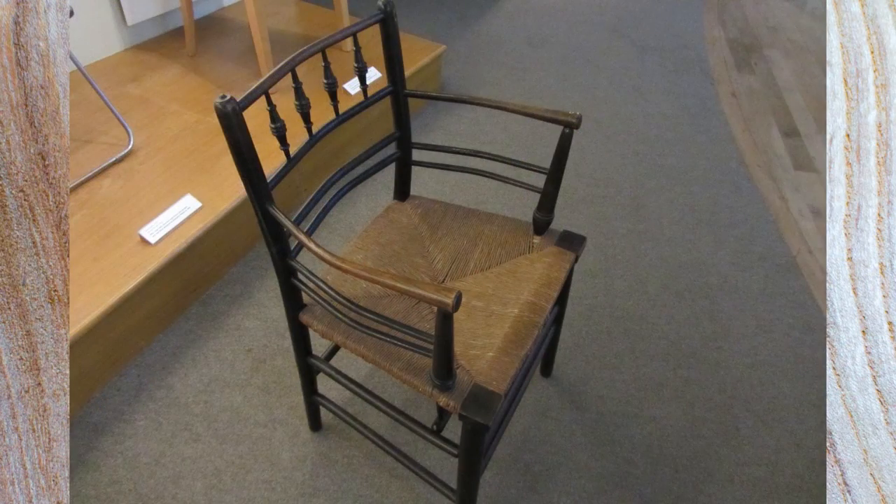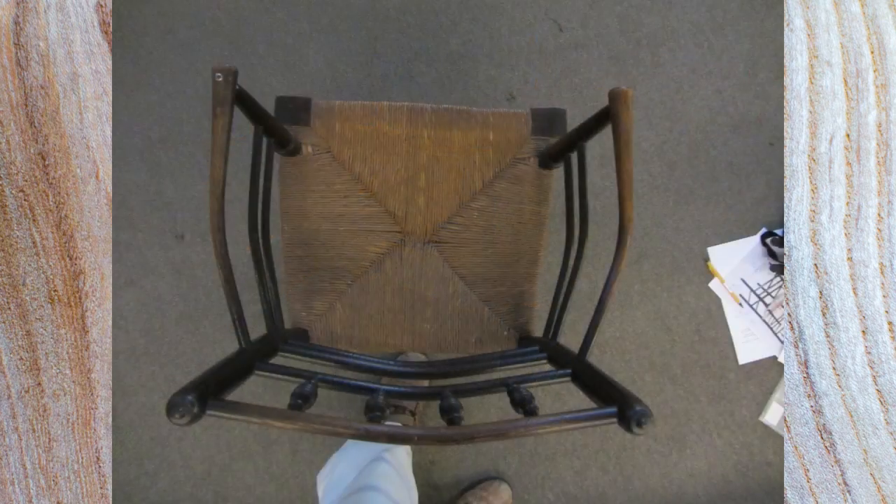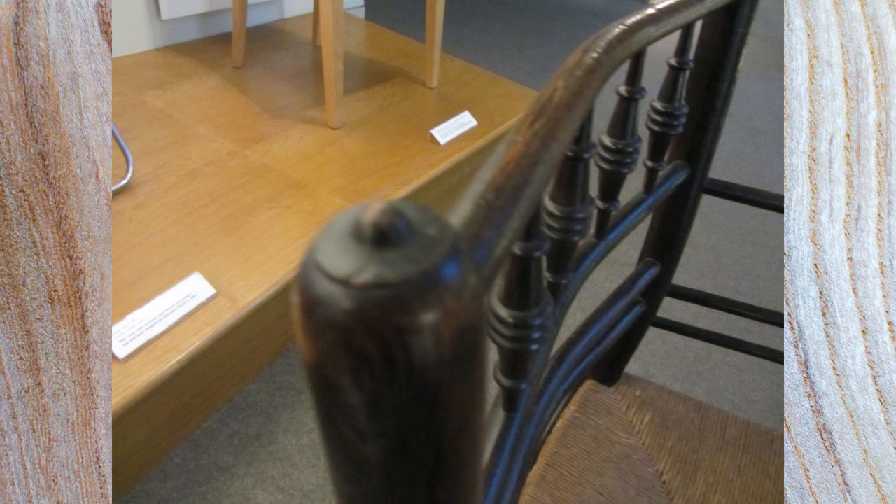I arranged with the curator at the museum to take some photographs of the chair, and they very kindly took it out of the display area and popped it into a more sort of brighter, lighter area, so I took lots of photographs and measurements.